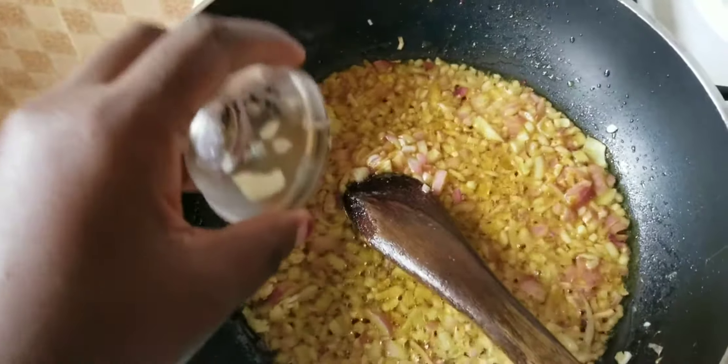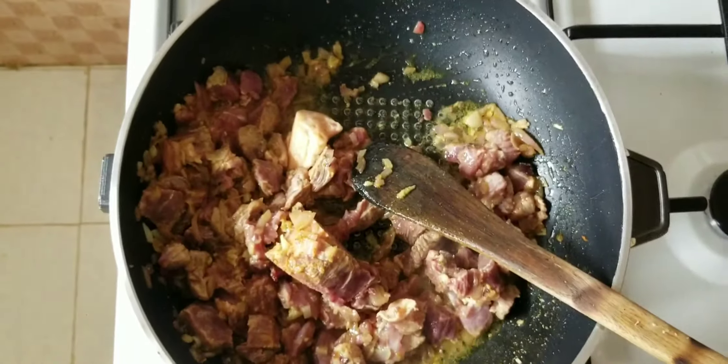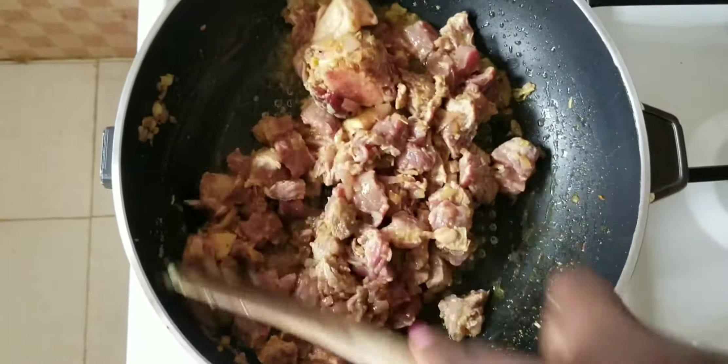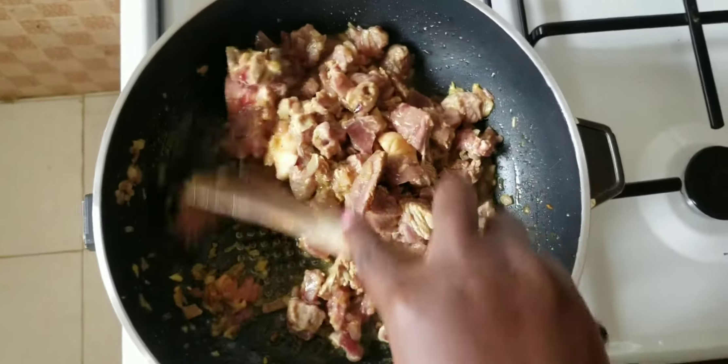Mix everything together and let them cook a bit, then add your beef. You can use unboiled or boiled beef — I used unboiled. Mix everything together, cover, and let it cook for around 10 minutes.